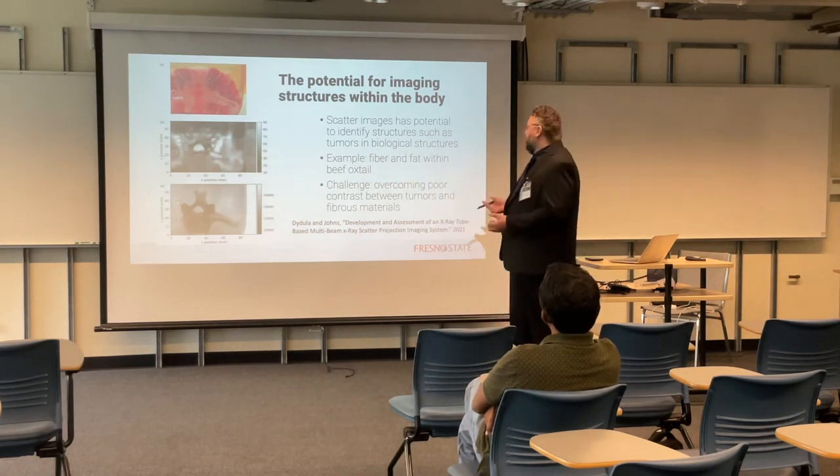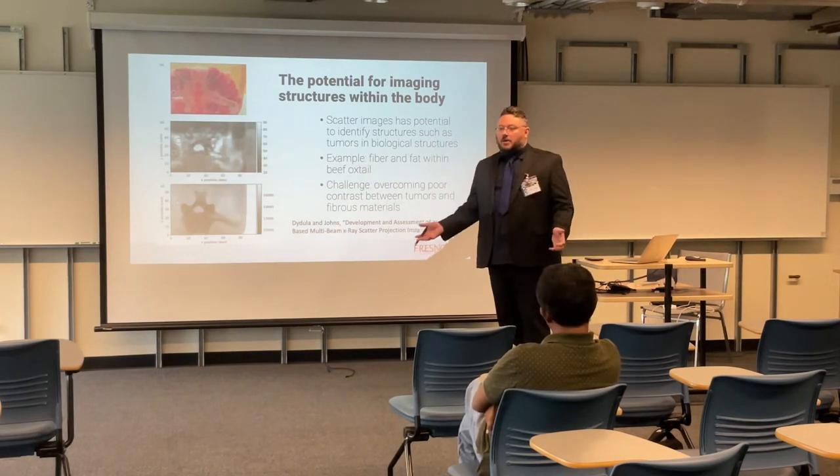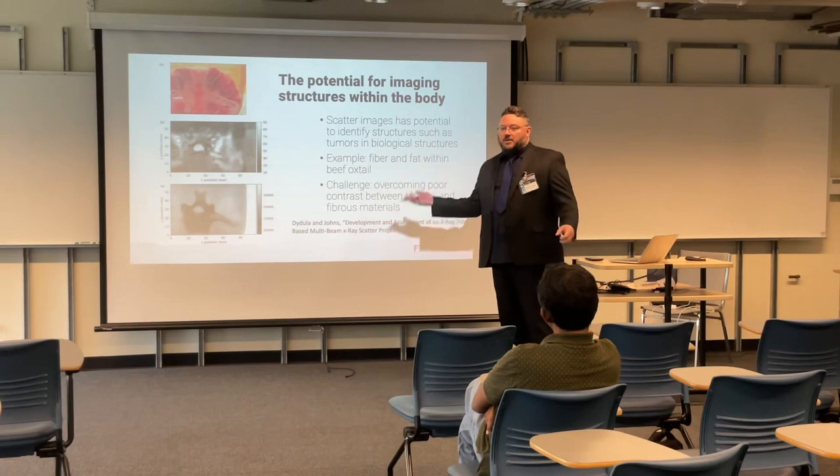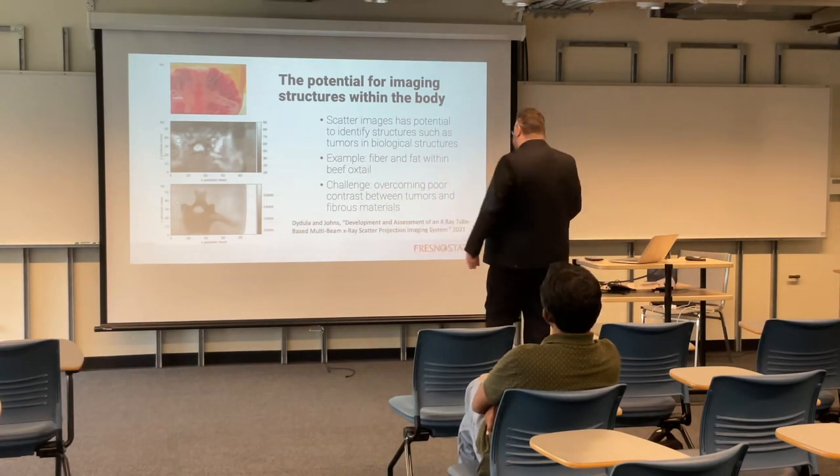So this is really something to aim for. This is the challenge: overcoming poor contrast. We overcome that, and we have a goal where we can find all the breast cancer that we like. So that's where we are at.